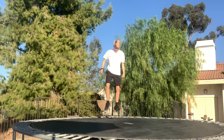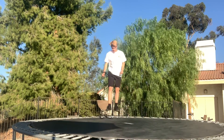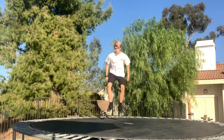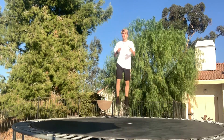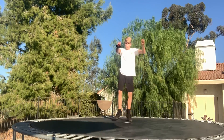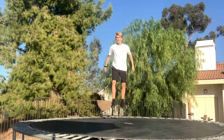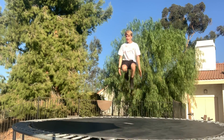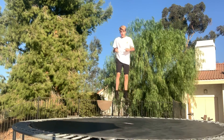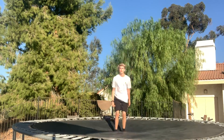Next trick is going to be a back tuck or back flip. For this trick you're going to want to get some air, throw your arms backwards and lean back. So you're going to throw them back, lean back, grab your legs, basically tuck and it's going to give you that back rotation. Throw your arms up and basically put your knees to your chest.